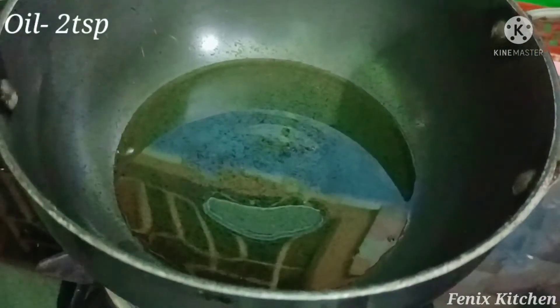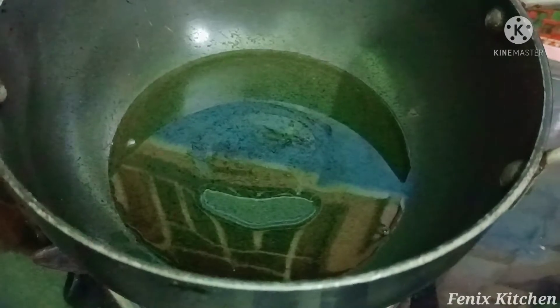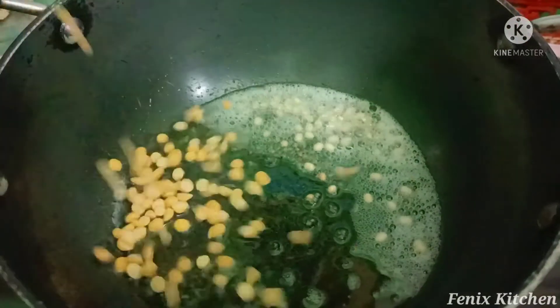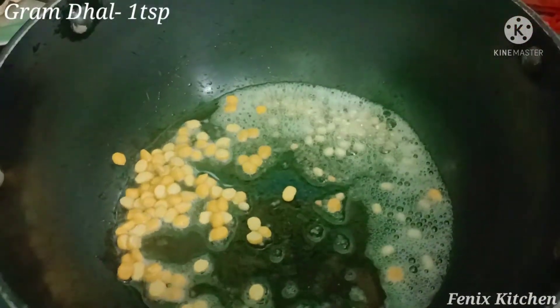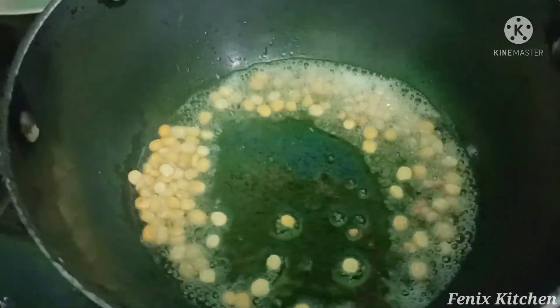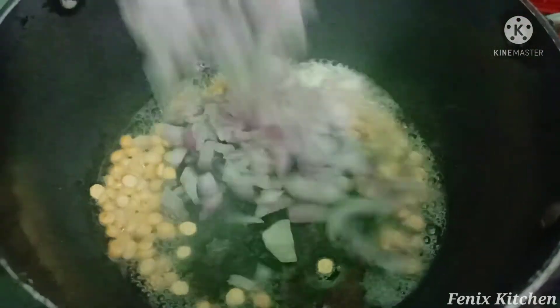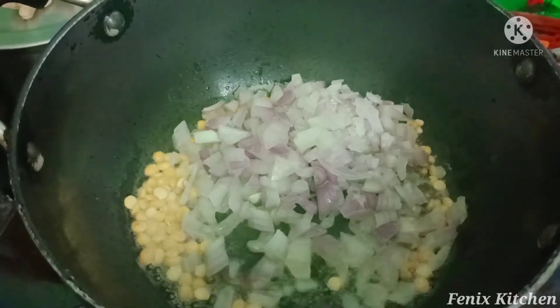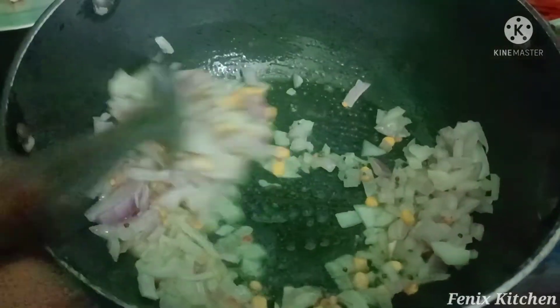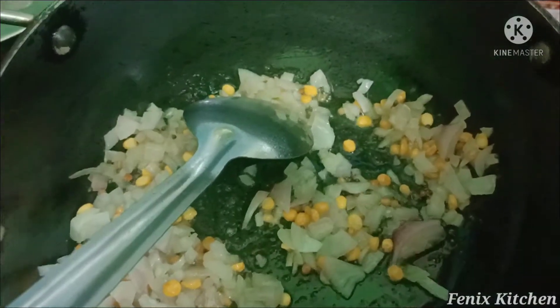Heat it in a bowl and put it in a bowl. We are adding oil while heating. Add more. Put a layer and mix them in a little more. Add the oil and the sugar, add a little more color.